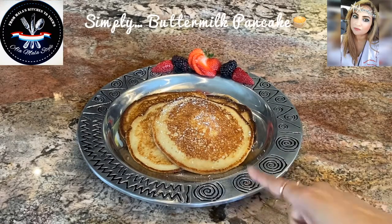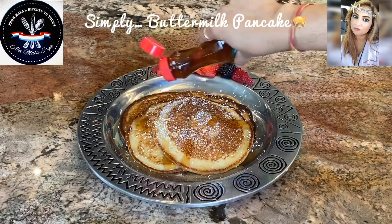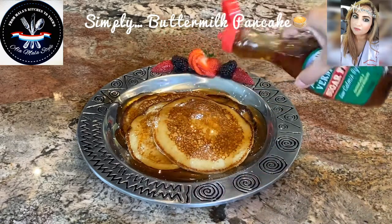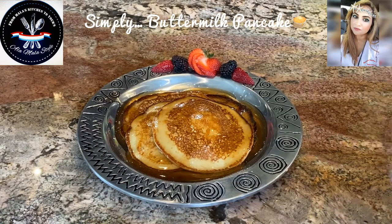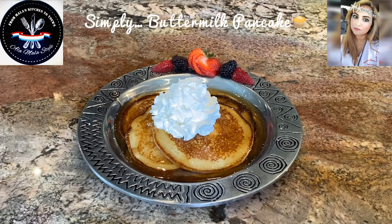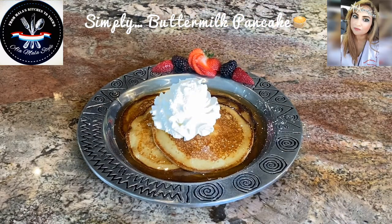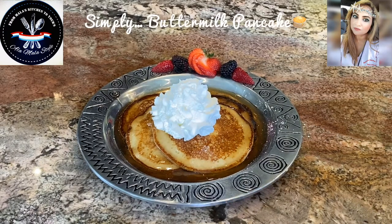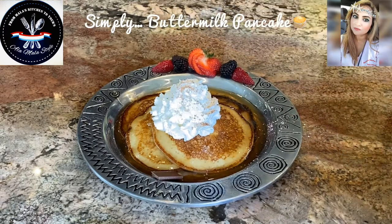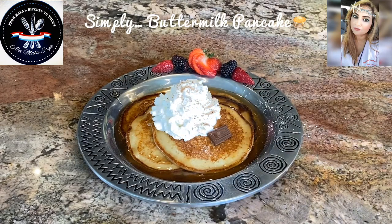Our buttermilk pancakes are finished — let's get this show on the road. I'm going to add a little dusting of powdered sugar, add some syrup — gotta have syrup! We're going to finish up with our trusty switchy there — how beautiful is that finish! Voila — buttermilk pancakes à la Mala style! One last thing just to nice it up — let's do some freshly grated shaved chocolate on that. How beautiful does that look? Buttermilk pancakes à la Mala style!